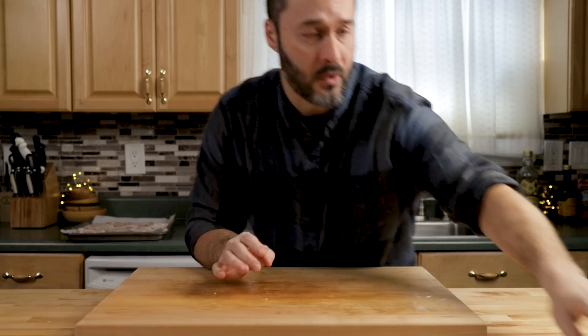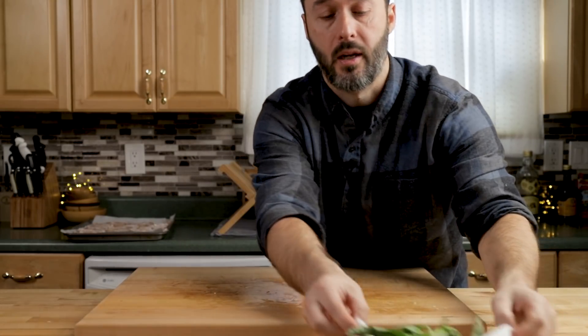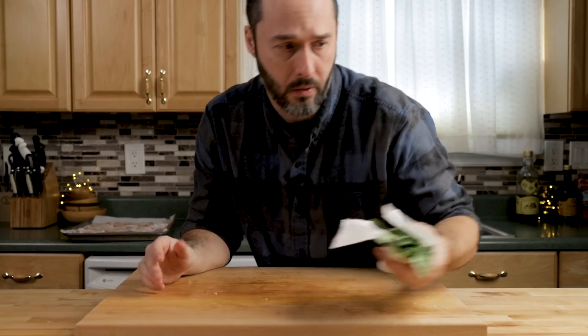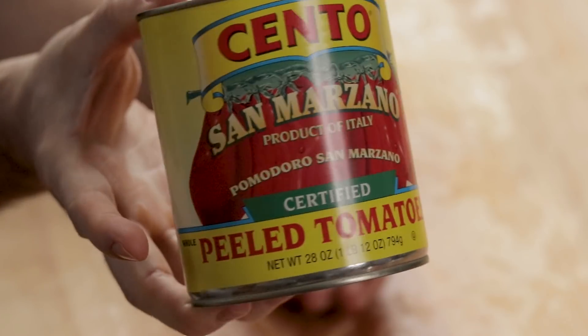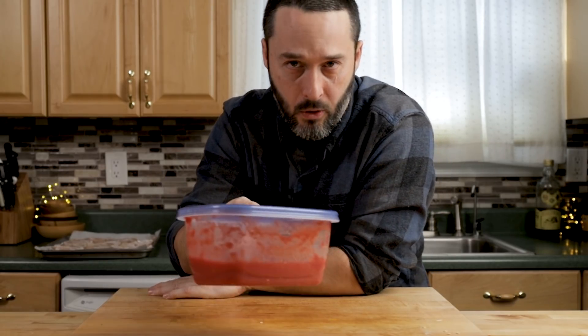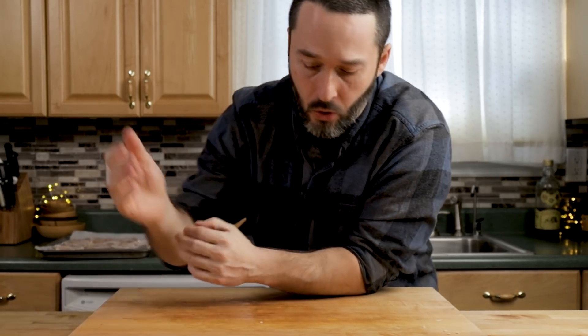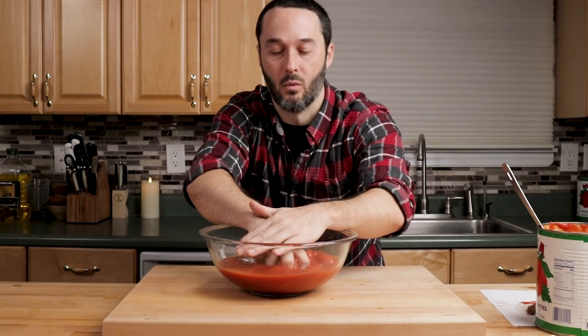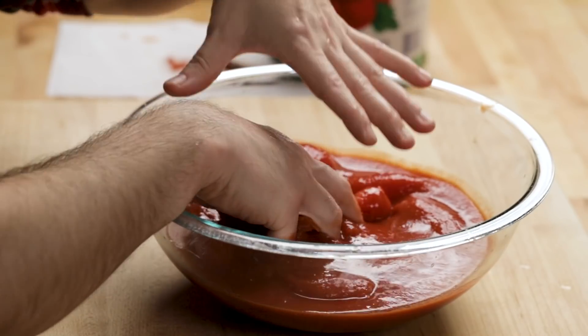That's pretty much it for prepping. I have basil for the end — about a quarter cup, really just use as much as you like. I really love it fresh right at the end. Right here are San Marzano whole plum tomatoes. I've been making a lot of pizza lately so I opened up a bunch of cans — they're already blender-pulsed. You can either blender-pulse your tomatoes or hand-crush them. If you like it more rustic, keep them hand-crushed; if you want a smooth sauce, blender-pulse them.